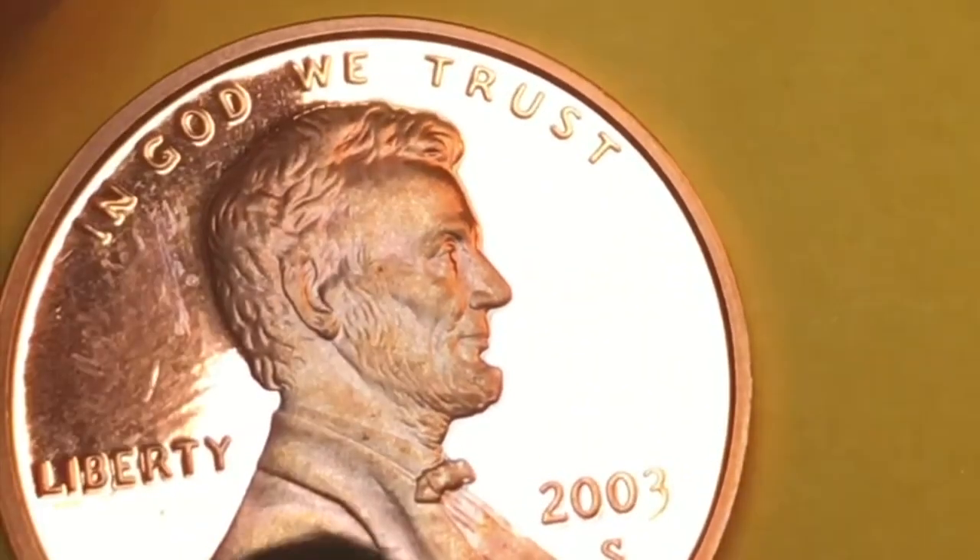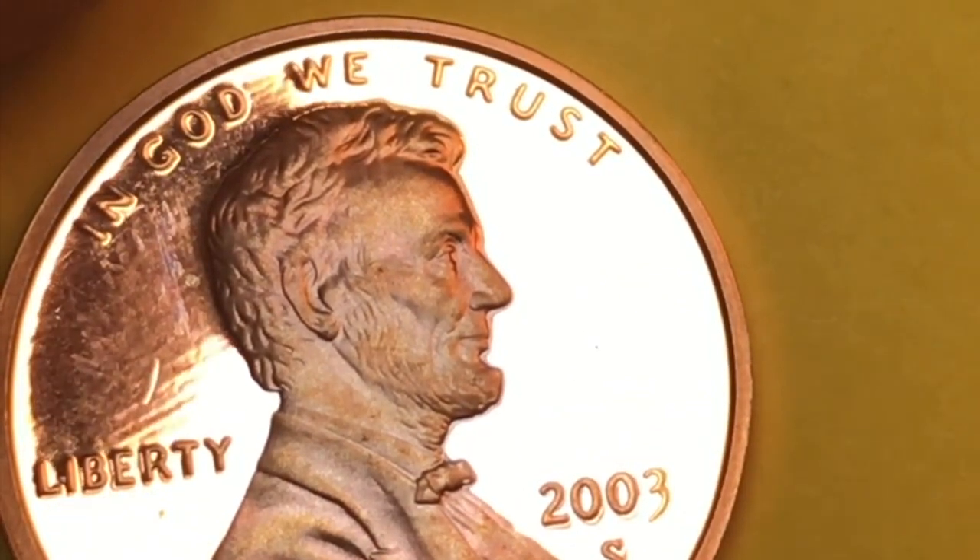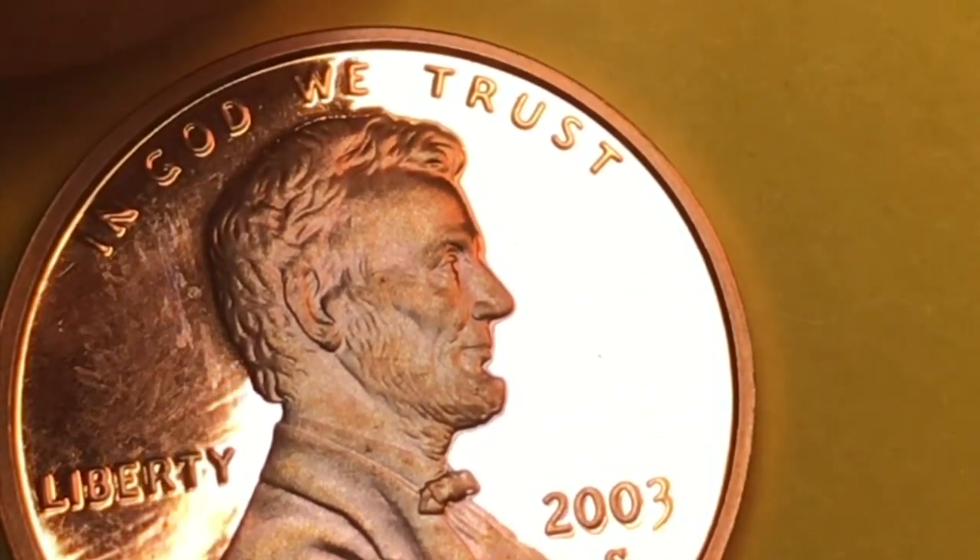They made the 10-piece regular set — they made 2.175 million — and then they made the silver mint set, which they made 1.1 million of.